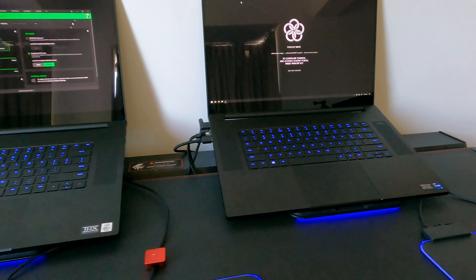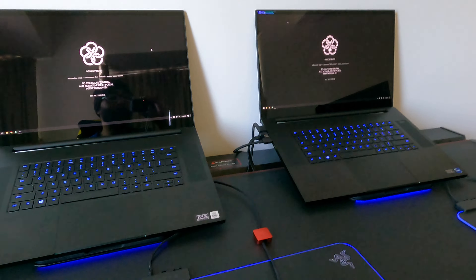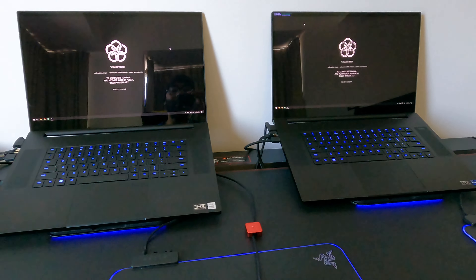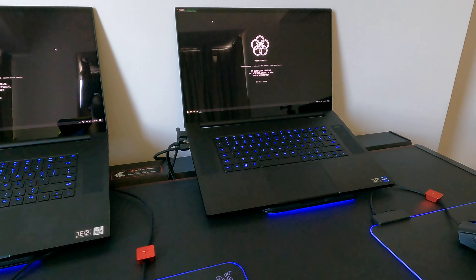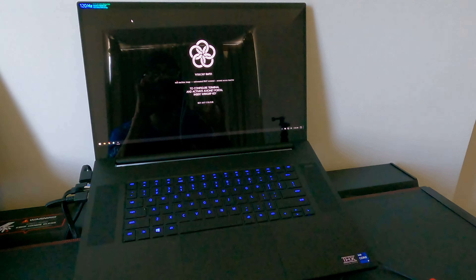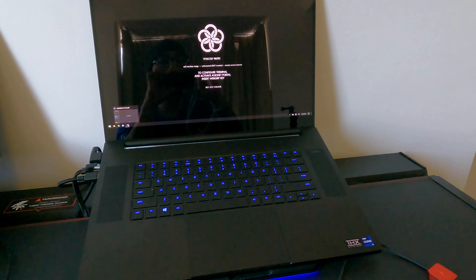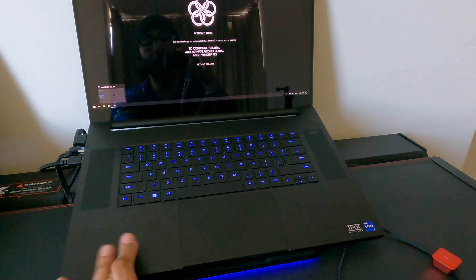I had to do this video quickly on the fly because my daughter doesn't know I bought this — if she finds out I'll have to buy her one! I don't know if I'm going to keep it yet, but as far as does it do everything I want — absolutely. Is it super fast and beautiful and well-constructed? Yeah.